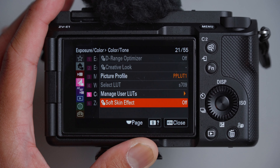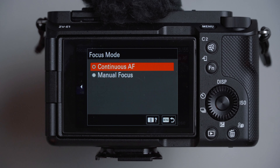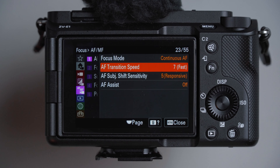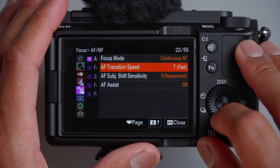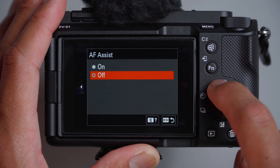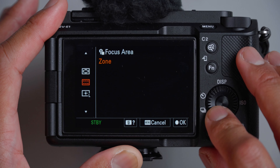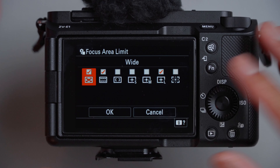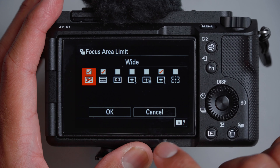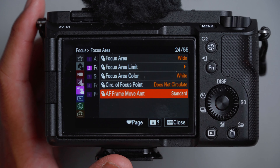Soft skin effect: leaving that off. Zebra display left as default at level 70. For focus mode in video: continuous autofocus, unless you want to dial in manual focus. For transition speed, the default settings were great — leaving it at seven. Subject shift sensitivity is five. For focus area, I usually leave it as wide, but if you need specific parts, you can use zone or spot. Focus limit I leave as is. Focus area color: leave as white.